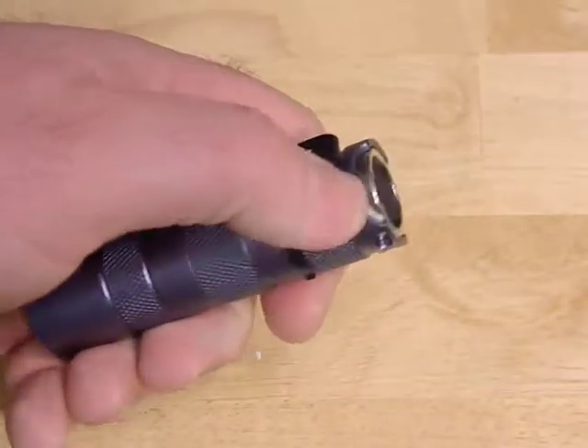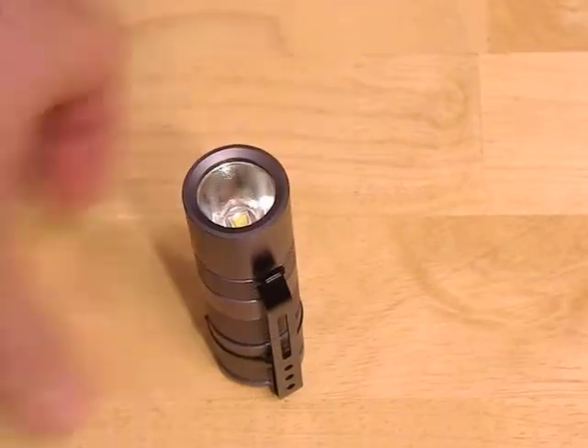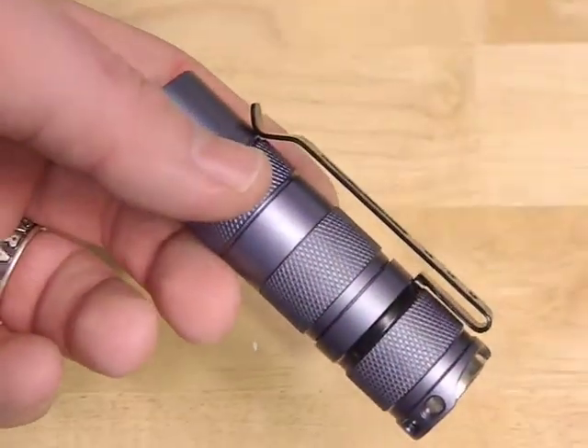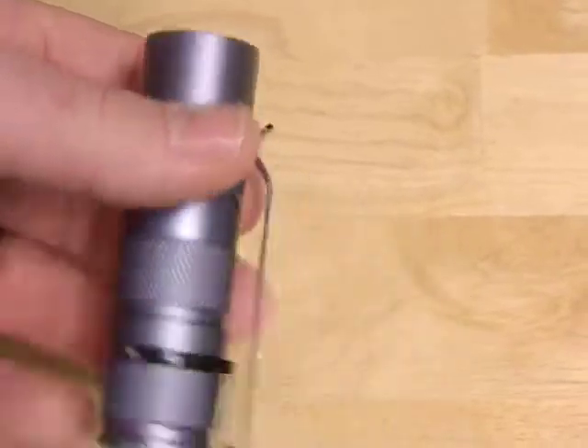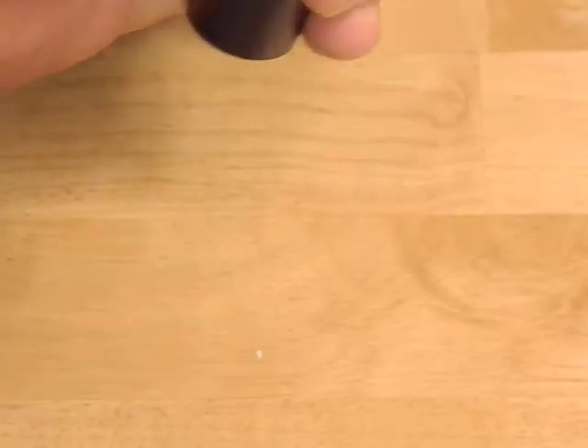So you're talking less than $20 total invested. It's kind of neat because the S2 Plus doesn't tail-stand very well because of those cutouts, but now with the magnet it actually tail-stands very well. It's also got a pocket clip for deep pocket carry, it's small and manageable, and it's a pretty bright little light for the money.